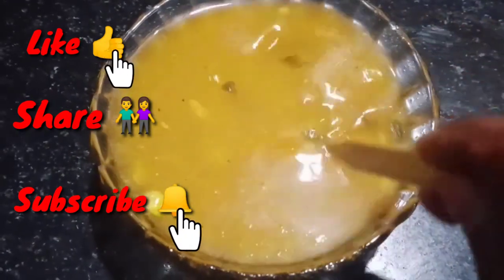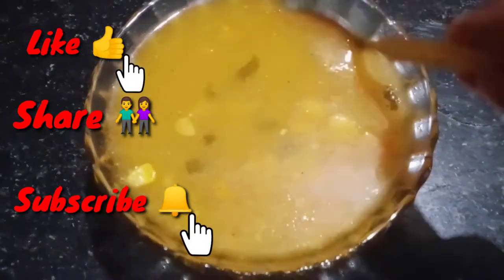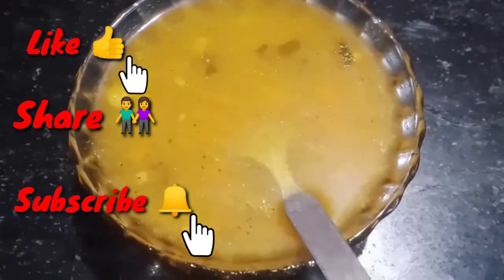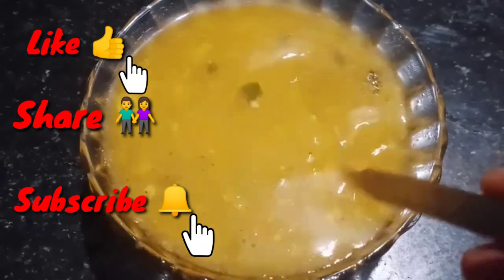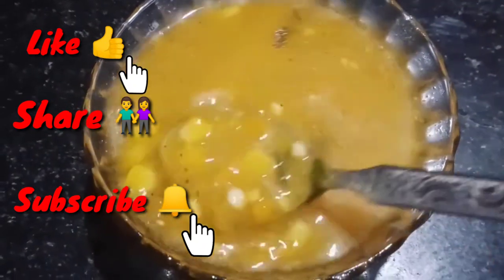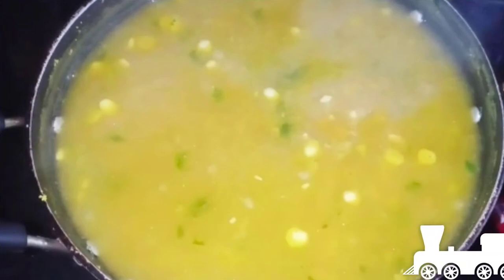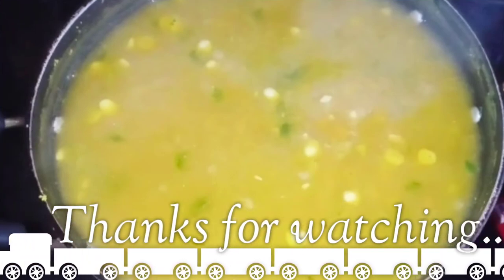This is my friend's video. I hope you enjoyed this video. Please like, share, and subscribe to our channel. Thank you so much for watching, have a nice day.